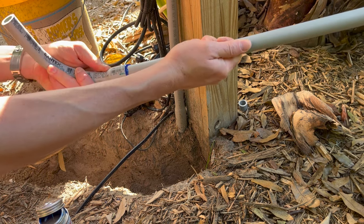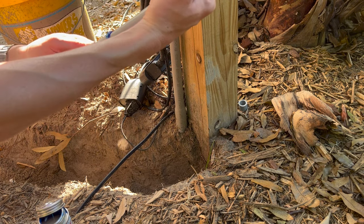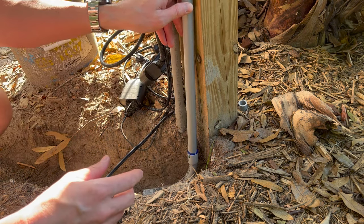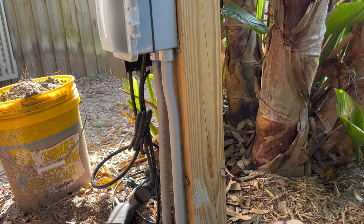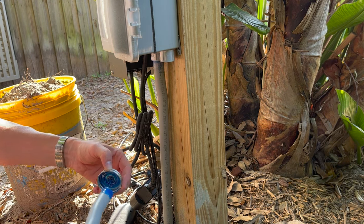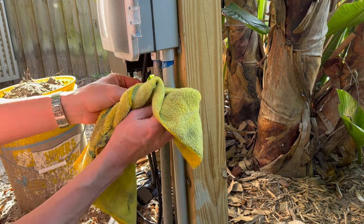Just want to hold that for about 20 seconds and let the glue set up. PVC cement is not actually a glue — it causes a chemical reaction with the PVC so it actually melts the two pieces together. I'll go ahead and wipe some of this excess off.